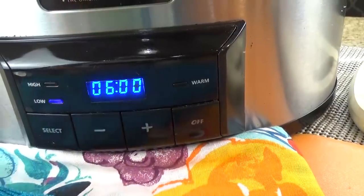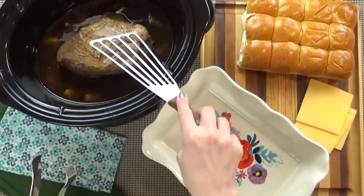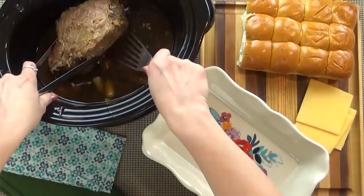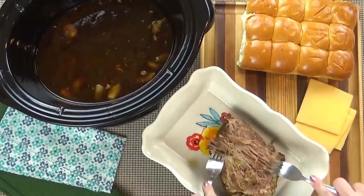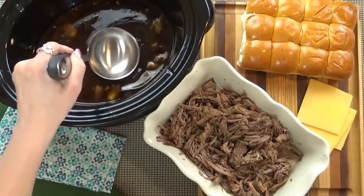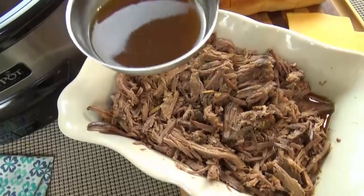If you overcook it, it's probably gonna be dry. And now it's time to shred up the beef. I do like to remove any big pieces of fat because I don't like to keep it in there. And to keep the beef extra moist, I am gonna ladle some of the broth onto the meat.